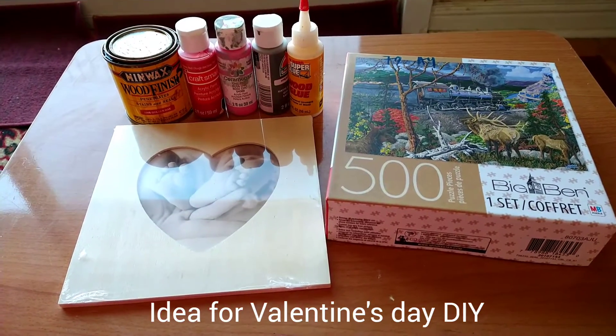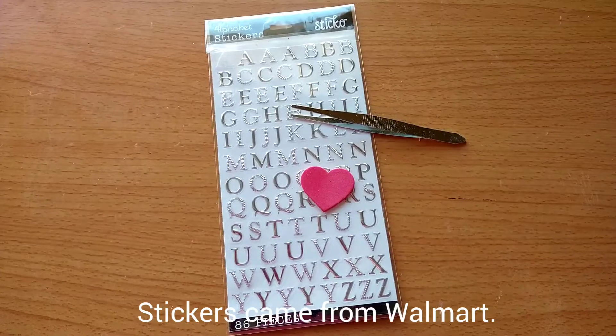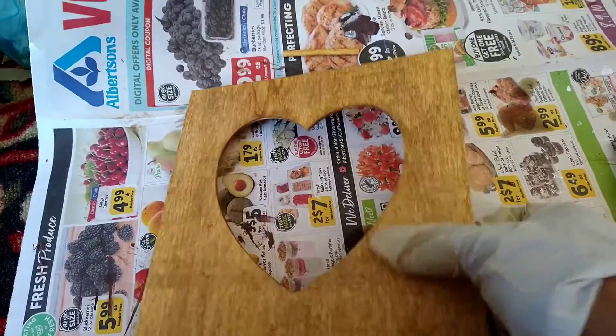Hello friends. Welcome to my channel. My name is Virginia. In this tutorial I'm showing you an easy project for Valentine's Day.